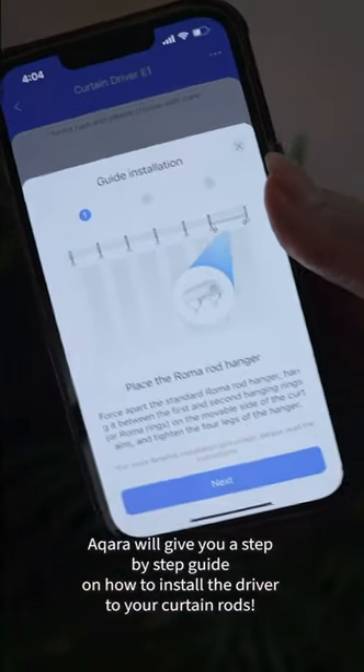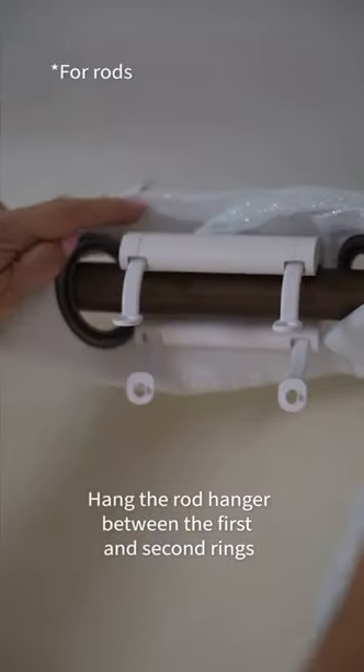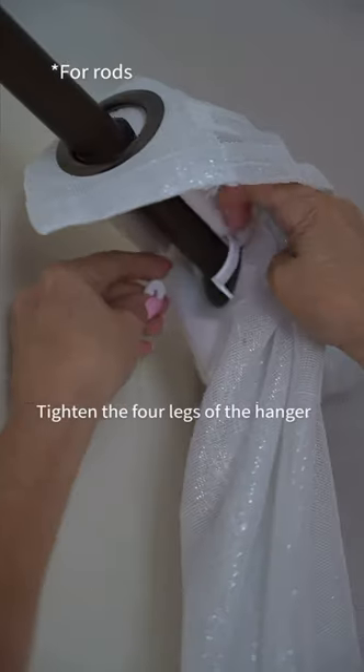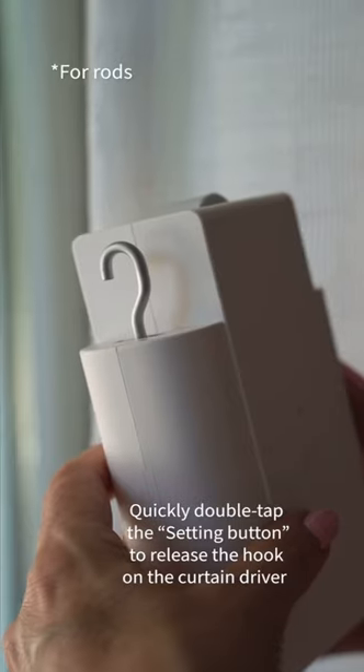Aqara will give you a step-by-step guide on how to install the driver to your specific curtain rods. There are many different types of curtain rods, so make sure to follow the instructions specifically for the ones that you have.